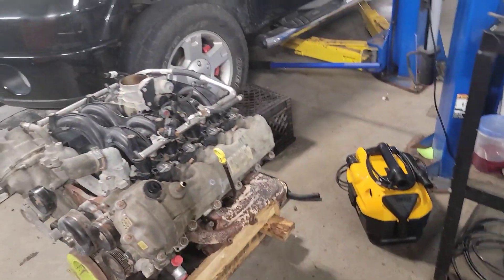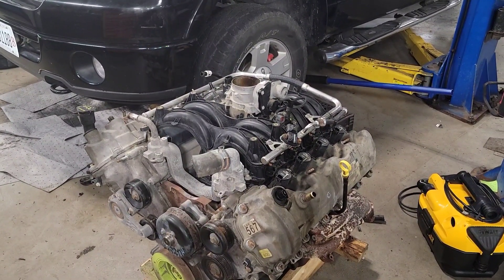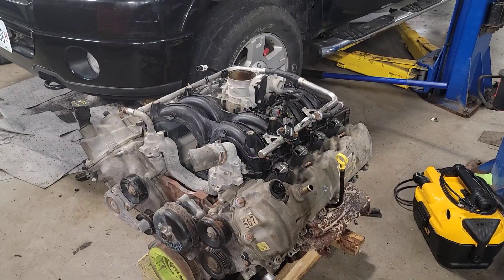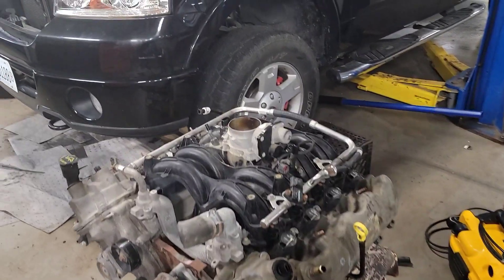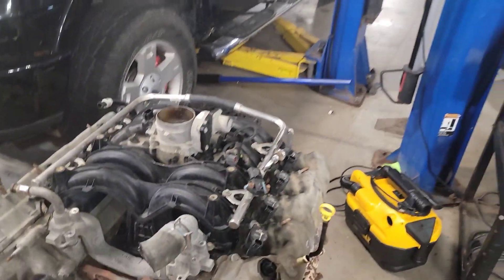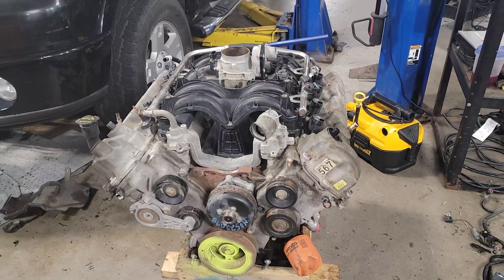I'm going to go ahead and do plugs while I'm here as well, so we don't have to end up doing that in-chassis. Just do it all while it's out of the vehicle — putting on new intake manifold gaskets, throttle body gasket, cleaning the throttle body. Do the stuff that I know needs to be done going back together instead of leaving this guy hanging with it.